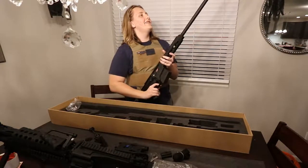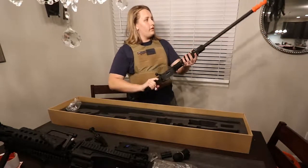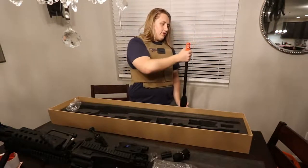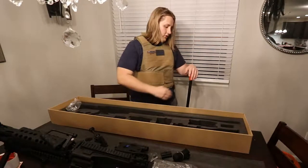Oh my gosh, this thing's huge. Let's put this into perspective: I'm six foot and this thing comes up right to my chest.